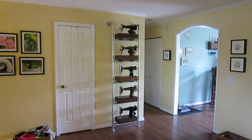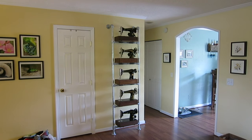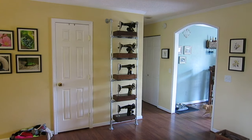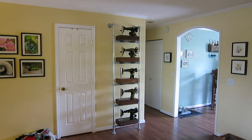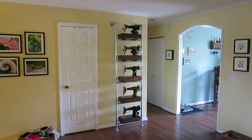Hey guys, so recently I've been getting a few comments and a couple emails asking where and how we store our machines. So I thought I'd do a video showing you one option that we came up with to store and display our machines — maybe share this idea, and if you're considering doing something similar, maybe it gives you a general overview of what's involved, the cost, and everything else.